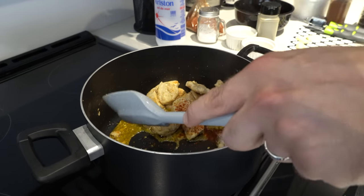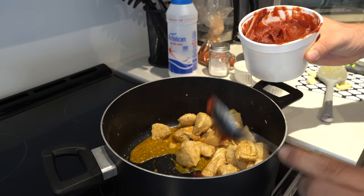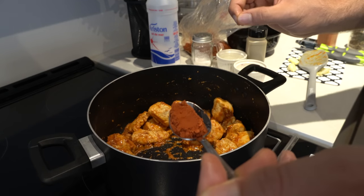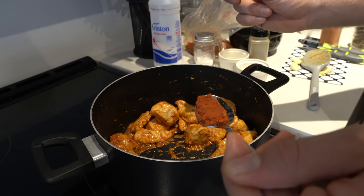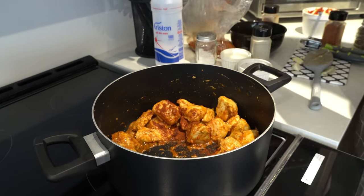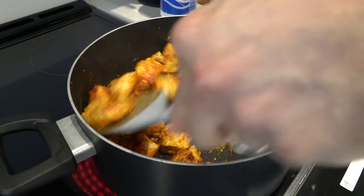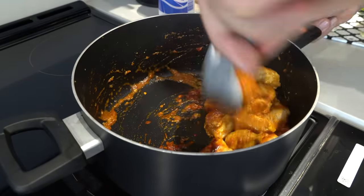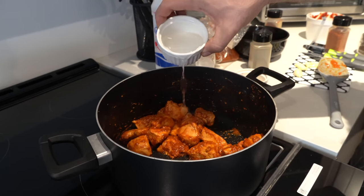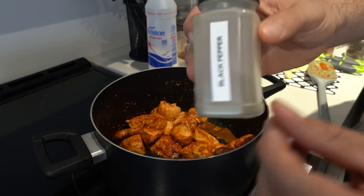Now we're going to add some tomato paste — one tablespoon, one plop. We're adding tandoori to the mix; the tandoori will give it a nice beautiful color. You don't want to add too much because it gets overwhelming in flavor. Watch it change color. Since we like our chicken juicy, we're definitely going to add some water. Now some black pepper — it gives a nice spice and flavor.